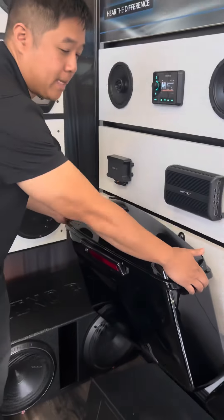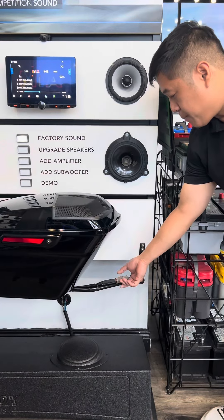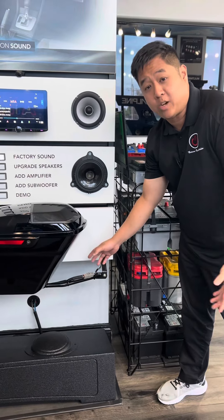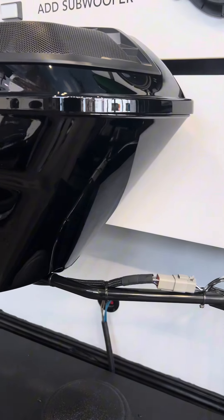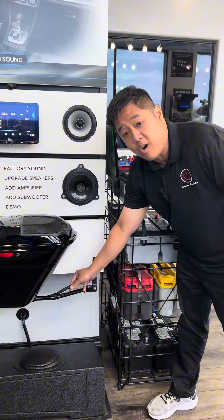When we have it installed, there's a Molex plug here that makes the bag serviceable. If you ever need to change a tire or take the bags off to wash the bike itself, we have a waterproof Molex plug that you can just disconnect, remove the bag, put it back on, and with a quick connection you're all ready to go.